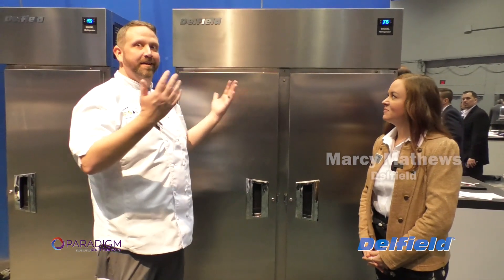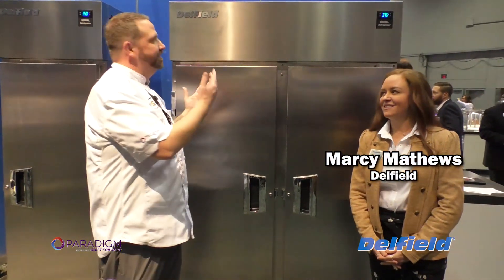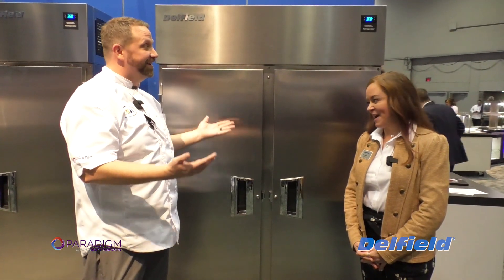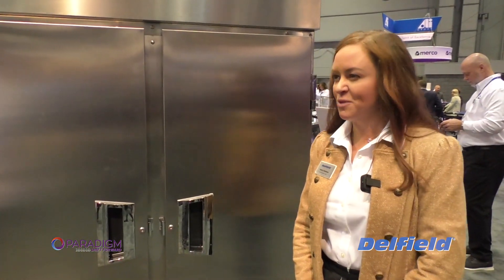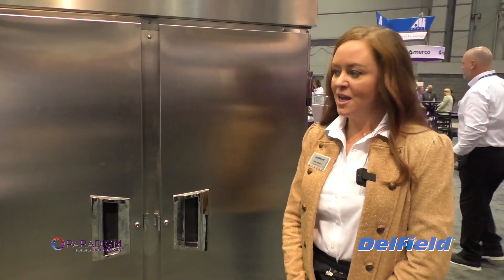Here we are standing still in Delfield's booth in front of a couple of reach-ins. The 6000 series was a series of reach-ins that we discontinued in about 2017. Since then, we have had such great demand for it.